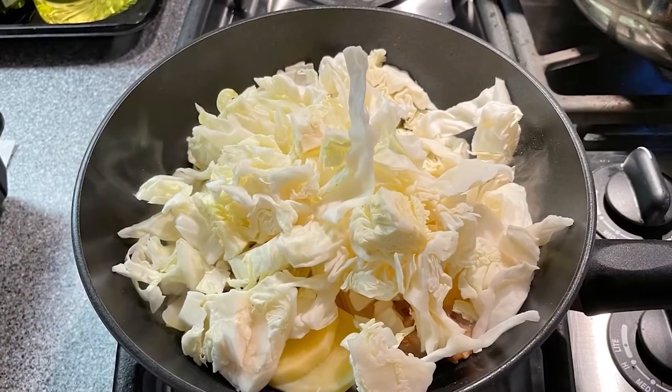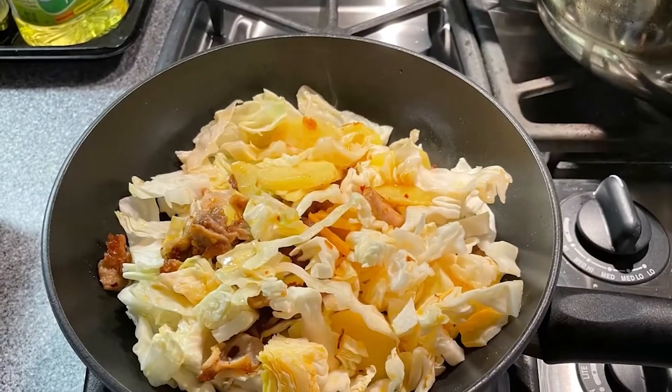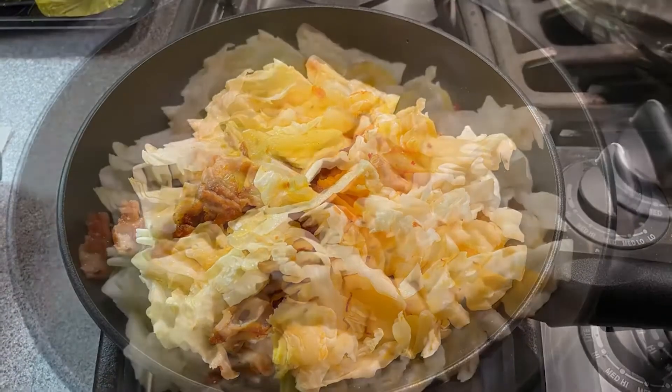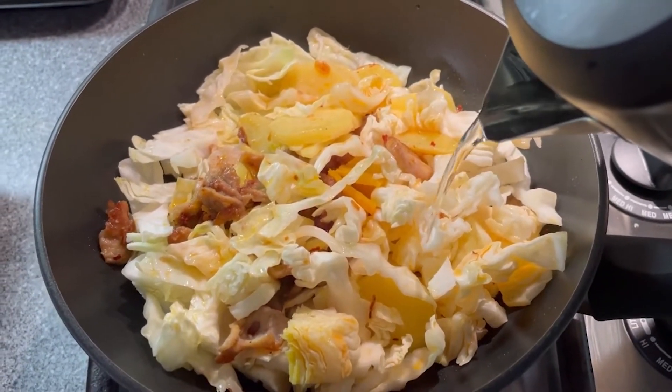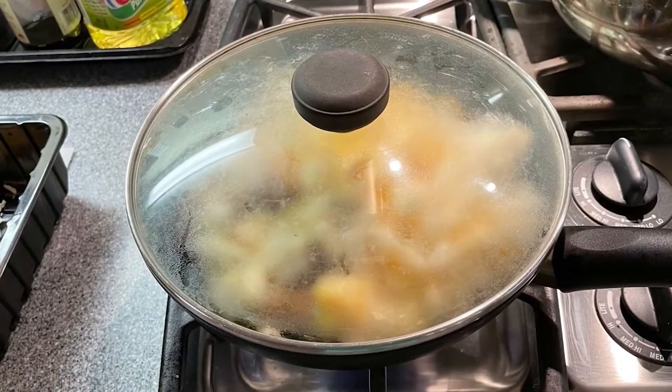Then add in the cabbage and stir fry it with all the ingredients together. Add a little water into the wok, then cover the wok to cook for 2 minutes.